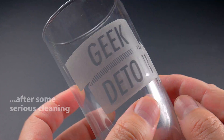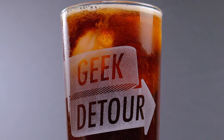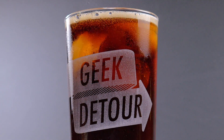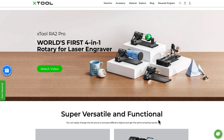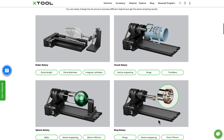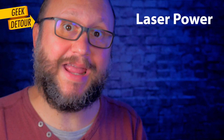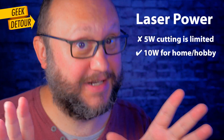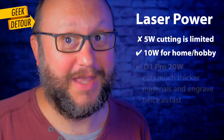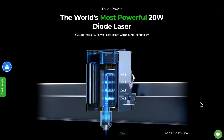For our first time with glass, I am proud of myself. If you are serious about engraving rounded things, check the new Rotary Accessory 2 that has a Roller Rotary, a Chuck Rotary, Sphere Rotary, and Ring Rotary — 4-in-1. If you're buying a D1, don't get the 5 watts — it's mostly an engraver. With 10 watts, cutting becomes a reality. And if you have the money, XTool just launched a new D1 Pro with a 20 watt laser.